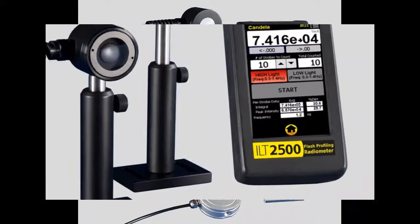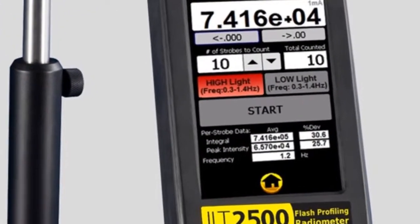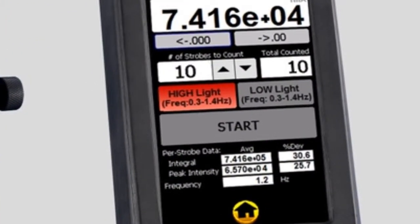Its beacon application is great for slower pulse speeds and includes a flash counter. The ILT2500 also includes a built-in Faraday cage for improved low light measurements.